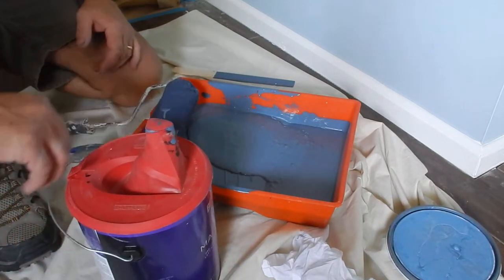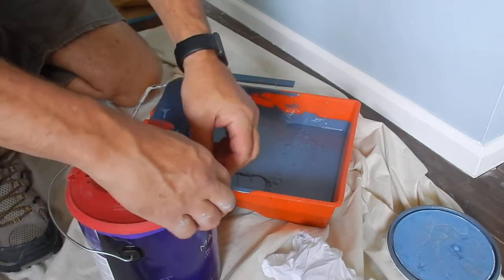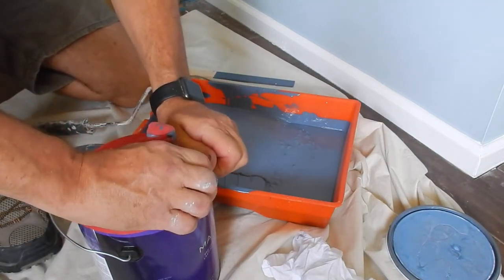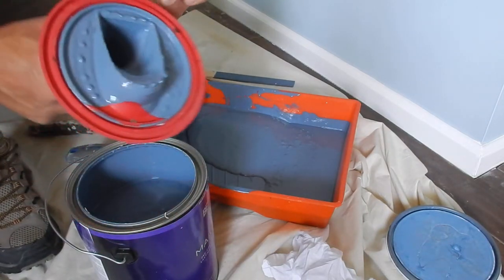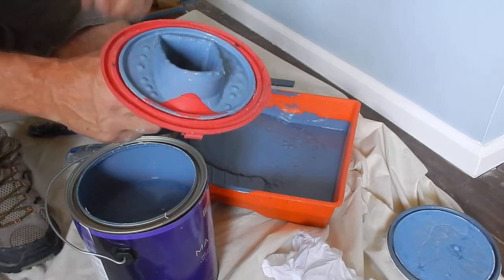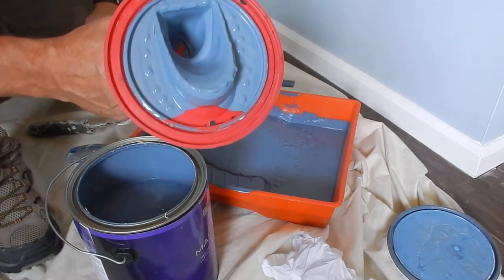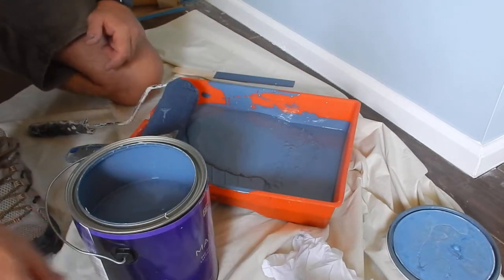The other thing I wanted to mention — I like to use these covers for pouring paint so it doesn't get all over my can. When I take this off, I'm going to let it just sit and dry, and then it'll be able to peel right off of the rubber. So it makes it very easy for the next use.